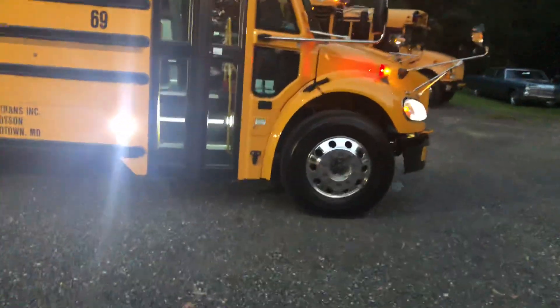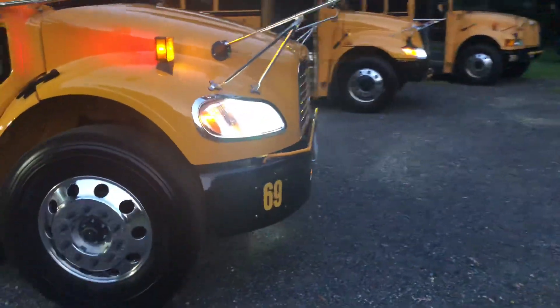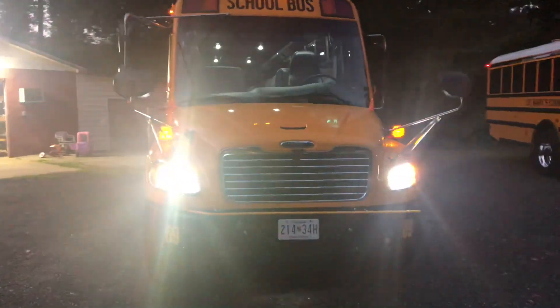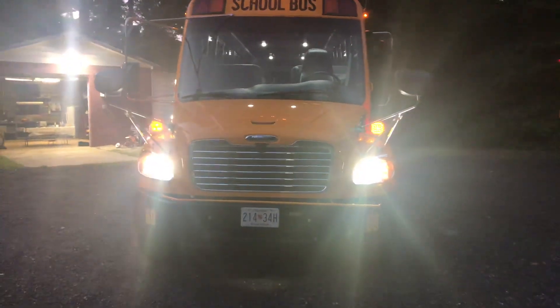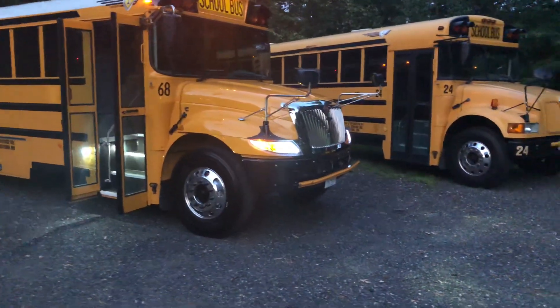Changes since the last time: installed LED headlights. Big improvement over before on the International — same thing, LED headlights.